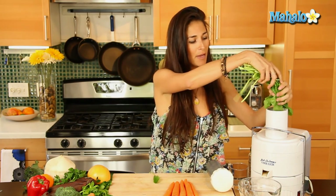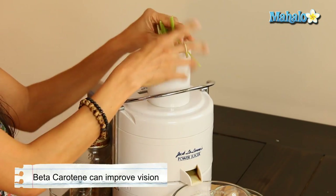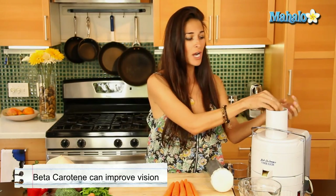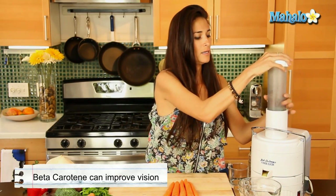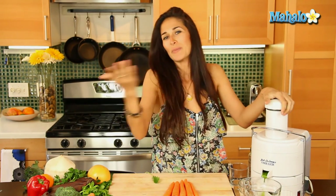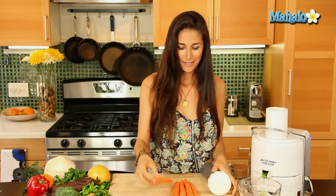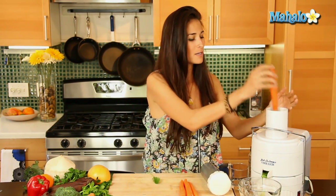We'll get the best of both worlds because these ingredients are rich in iron, calcium, and beta-carotene — definitely your carrots for beta-carotene. It's a great cleanser and a great boost of energy. You all remember Popeye, right? When he ate his spinach — well, we're drinking it, and we're going to get that same boost of energy that he got. Alright, add the spinach, add the carrots.